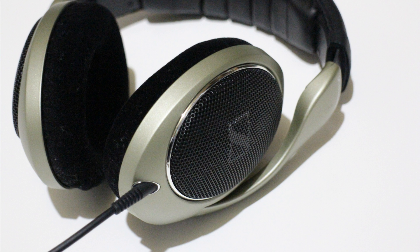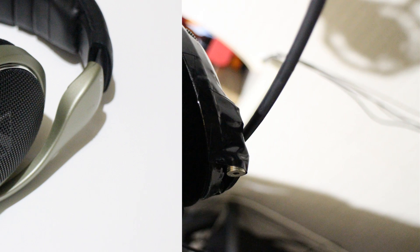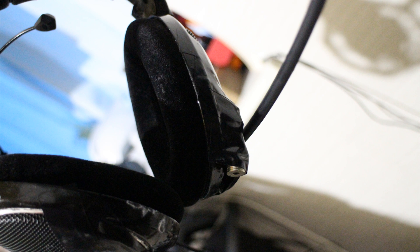I'll be getting a thorough guide done in the future. I want to mod these properly because people bring up the Antlion ModMic, and yeah it's okay, but you've got two cables. I'd rather you guys change this into a detachable cable and then plug in a V-Moda Boom Pro or any cheap alternative when one comes out.